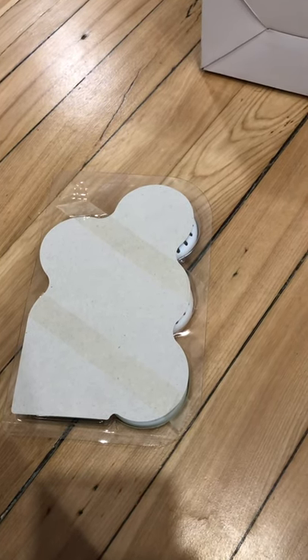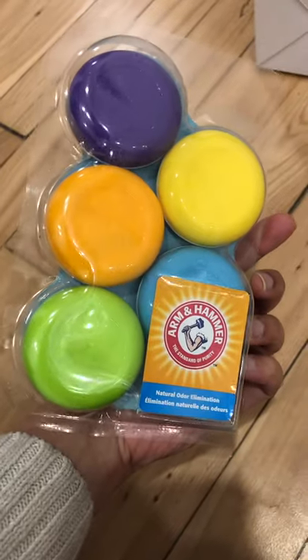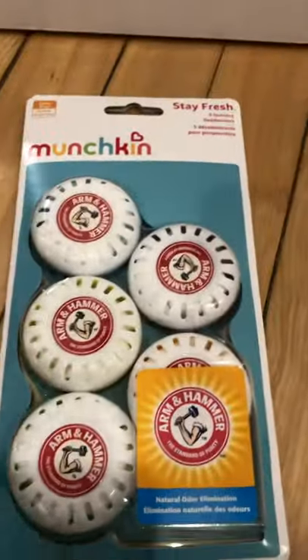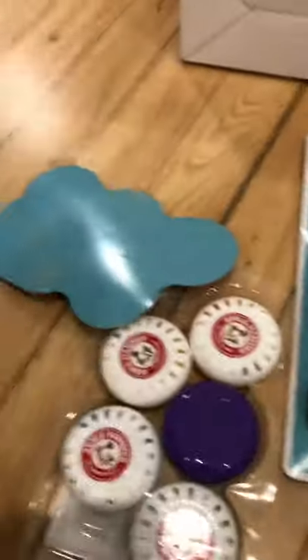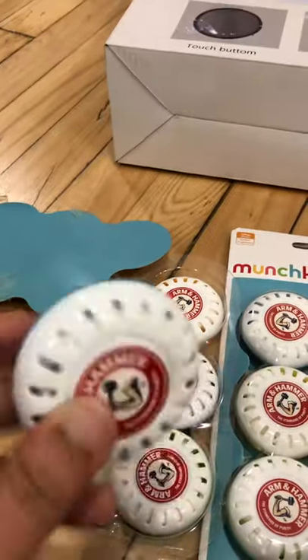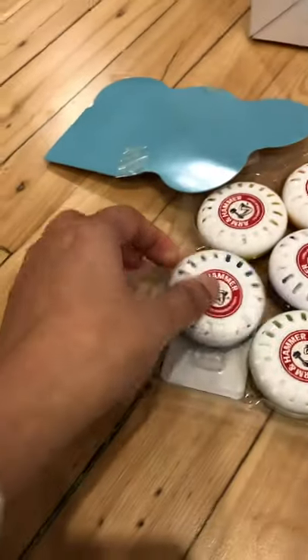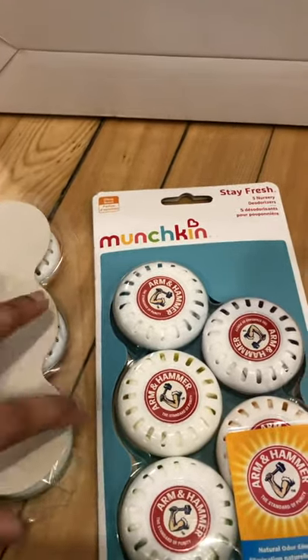Today I'm going to review the ARM & Hammer Nursery Munchkins. I got these from Amazon — the minimum subscription was two, so they come in a box. When you open it, it's really small and teeny tiny, but the smell is amazing. You get two of them: one is citrus scent and the other is lavender.